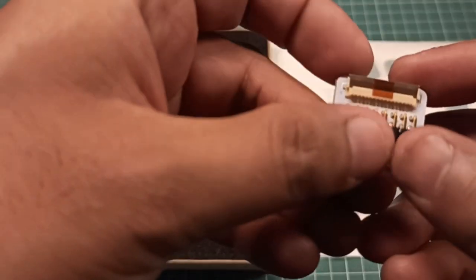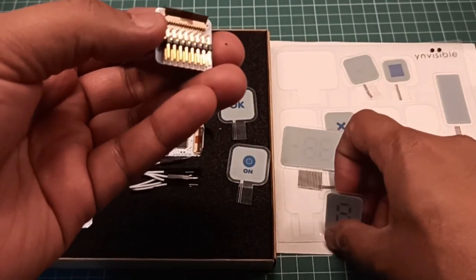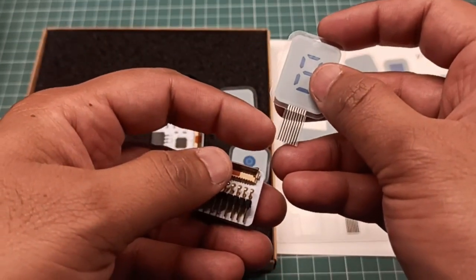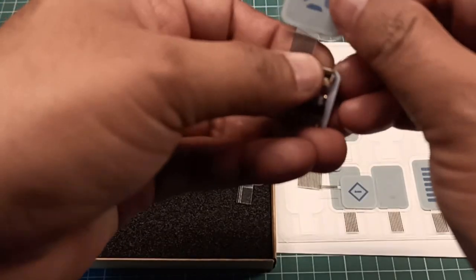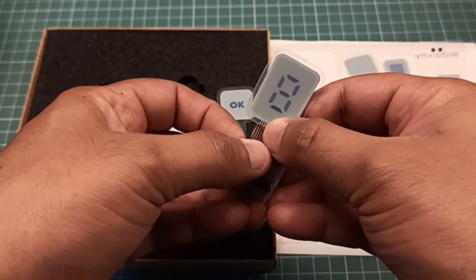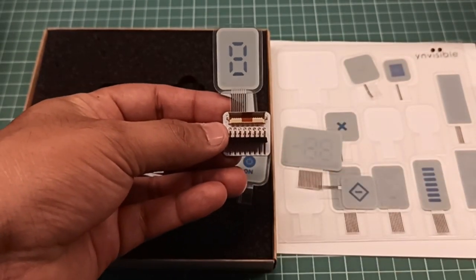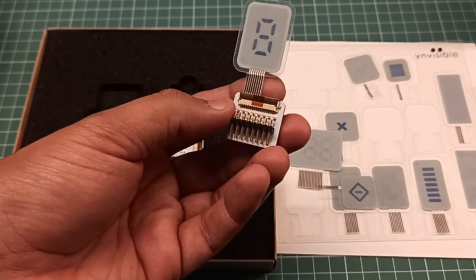They have also provided this adapter board. You just plug it in — make sure this side is always on the left. Then you can connect via jumper wires to your MCU board and start playing with it. It is basically a breakout board.